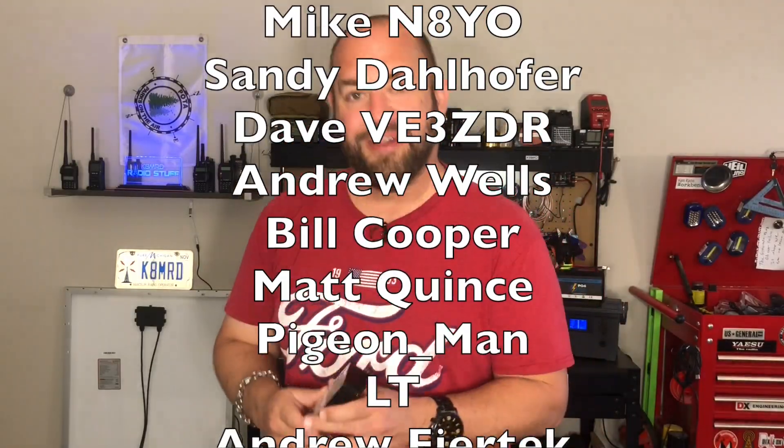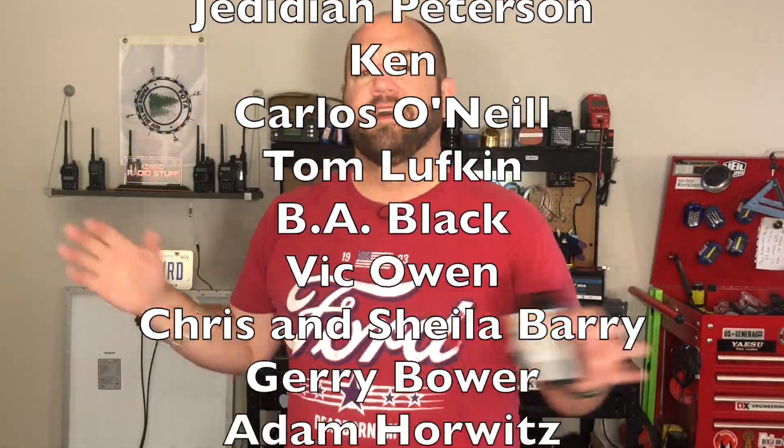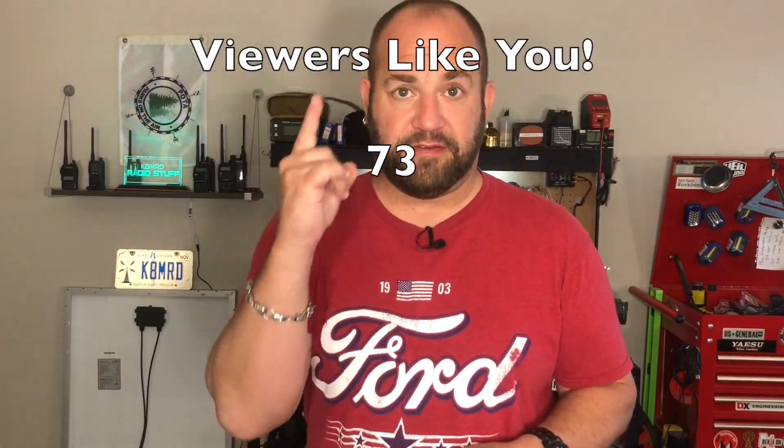Very big thank you to my friends at Giga Parts for loaning this to me. Unfortunately it's got to go back in the mail, but I do see myself picking one of these up in the very near future and putting it in Little Geek so Little Geek can be happier. Thanks so much — if you haven't already, hit the subscribe button, like it, share it, do all that good stuff. Until next time, we'll see you again on another episode of K8Mity Radio Stuff. 73 guys.